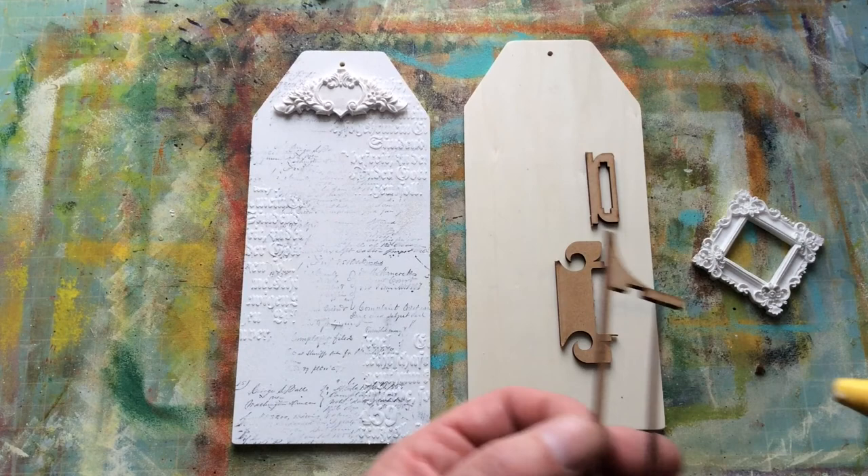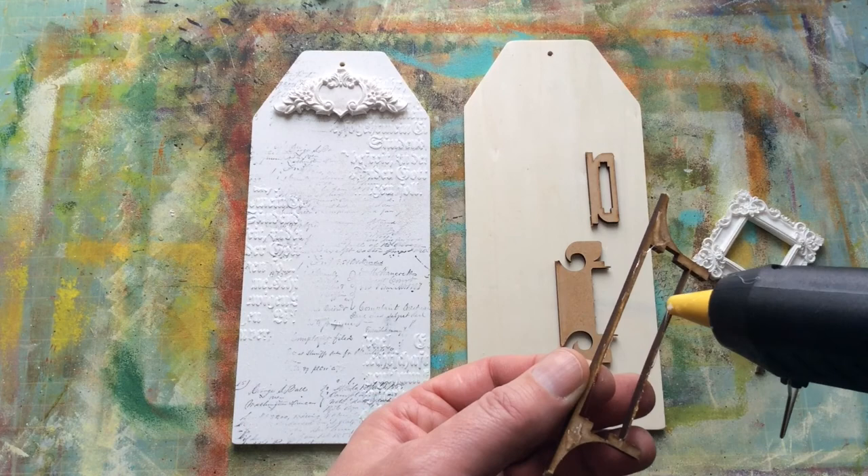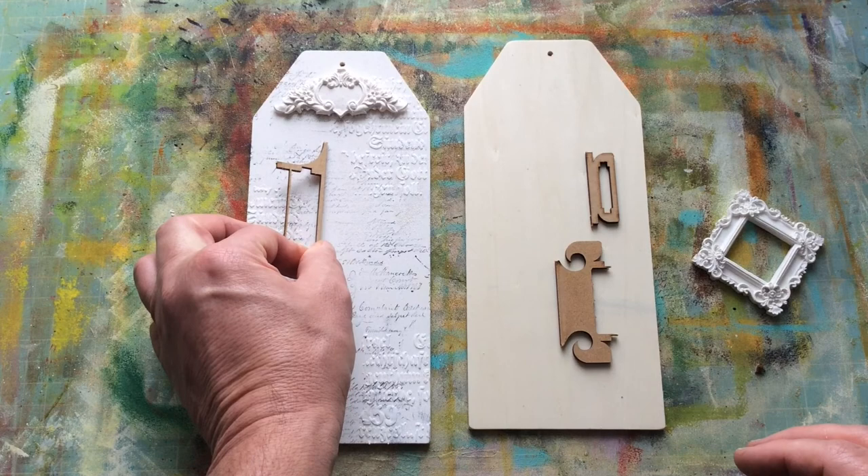There's going to be a layer of gesso over the top of this as well, which will hold a lot of this in place if it doesn't glue down, so I'm not overly worried. Let's just put that in. Is that straight-ish? If it isn't, it's stuck down now.